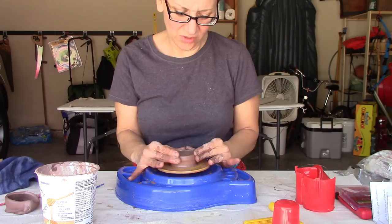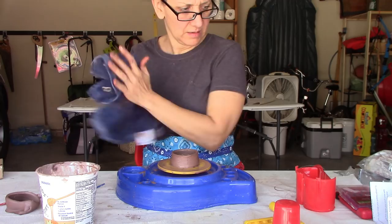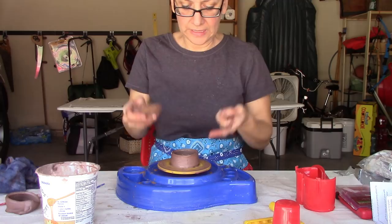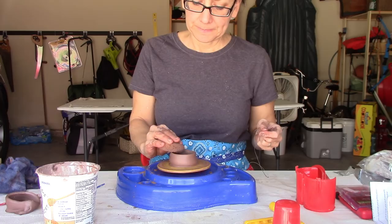This clay is easier to use, certainly. I'm going to cut that off the wheel. The bad thing is you don't have separate bats — those are things that attach to the top of the wheel that you could remove and let the piece dry a little before cutting it off. Otherwise you have to stop and let it dry, at least until it's leather hard, in order to cut it off the wheel and try again.